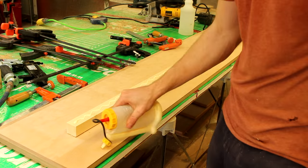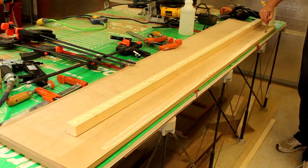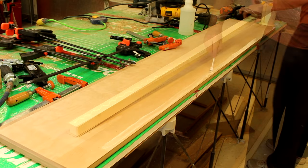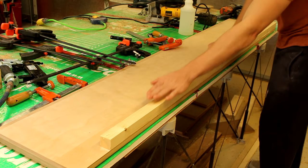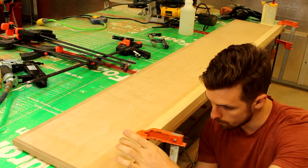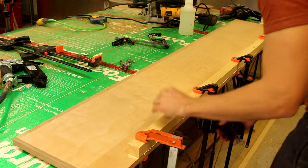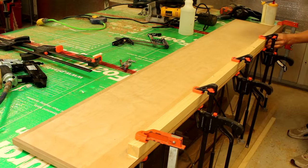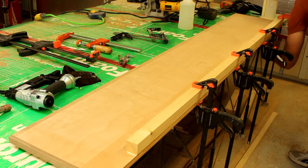The side assembly lower portion has a one and a half by one and a half inch piece of spruce to give it some stability on the bottom. I use clamps to hold the piece in place and then I use brad nails. Afterwards the clamps can be removed.